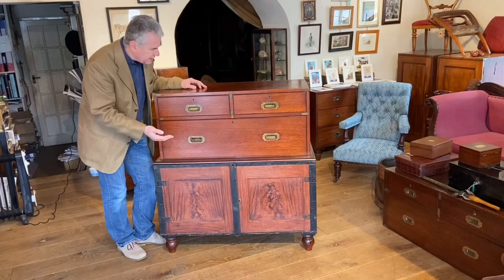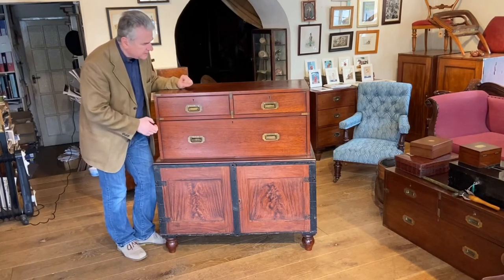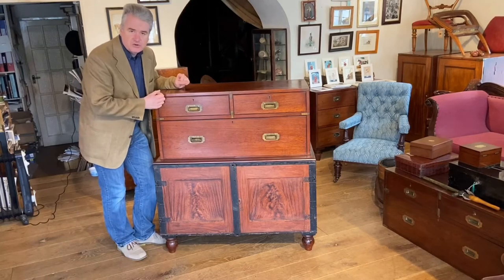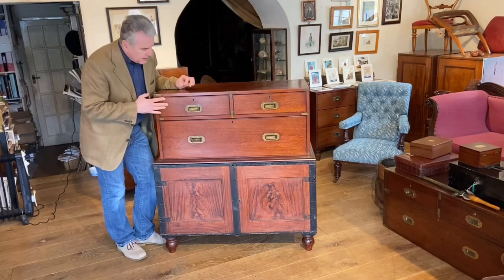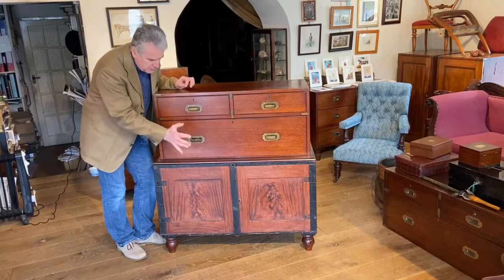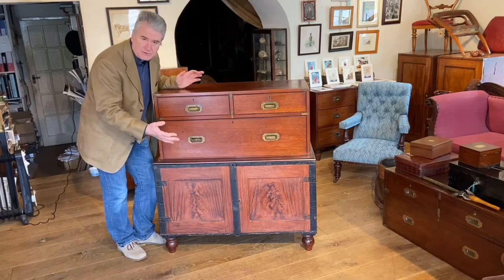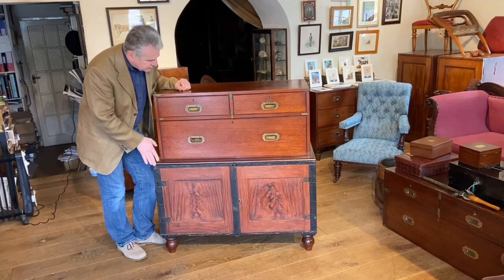So if you had two campaign chests you might have an ordinary one and perhaps an older-shot style - it would take up less space but give you just as much storage. In fact, more variation on storage because you've got the drawers at the top and a cupboard at the bottom which would have a shelf which would slide in, making it a little bit more versatile.